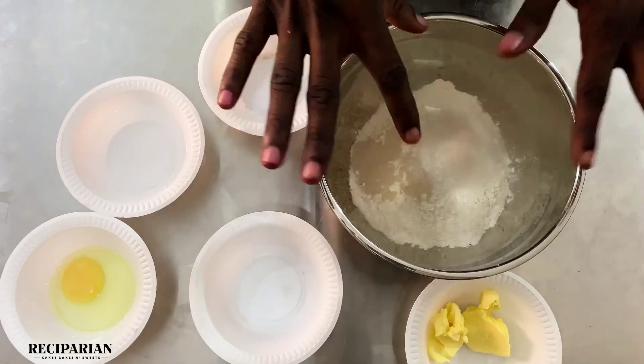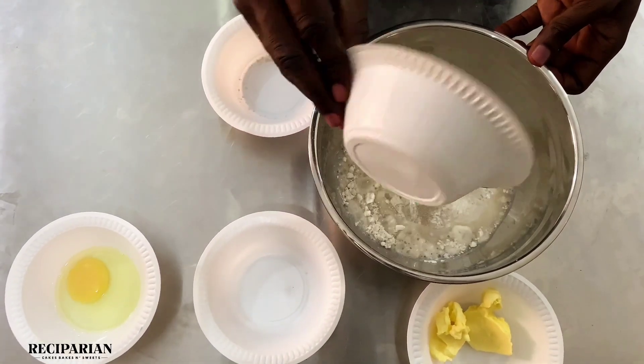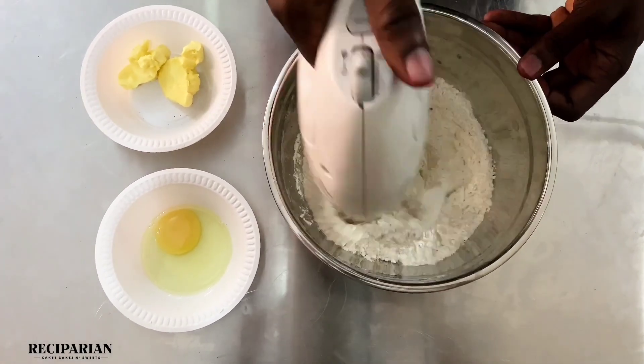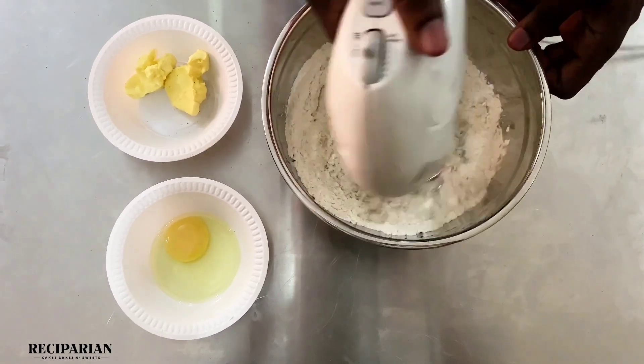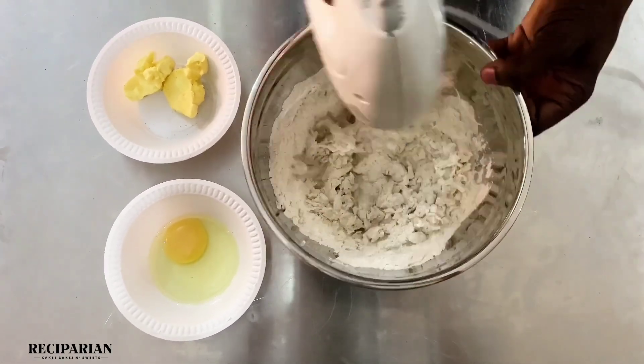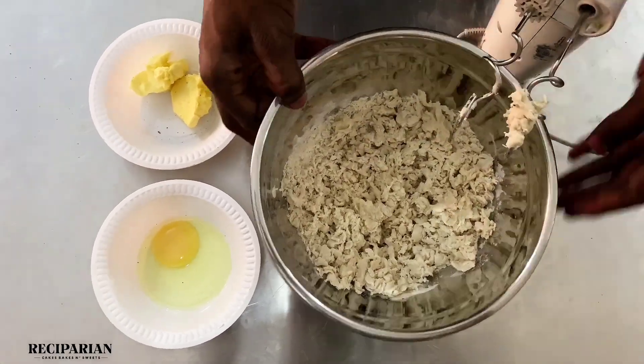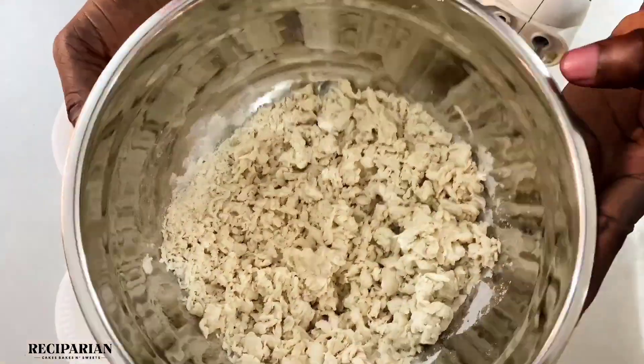Mix this for about a minute or two, just until everything is fully combined. You want the water to fully hydrate the flour — you do not want huge pockets of flour in your mixture. This is what you're going for, this is how the mixture should look like.